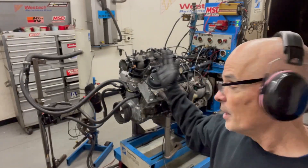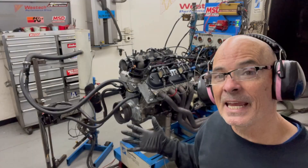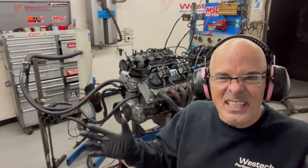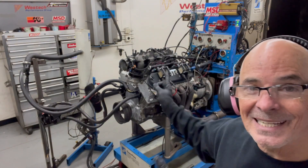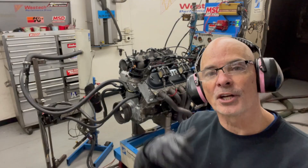We've got our truck manifold on. As you can see, I have replaced the Holley low-ram with the truck manifold. We're going to run it with the Summit camshaft to find out how well it'll work with the truck manifold — more realistic than the short-runner kind of deal. Then we'll run the 8711 cam and then swap in the Big Nasty. Let's start it up.